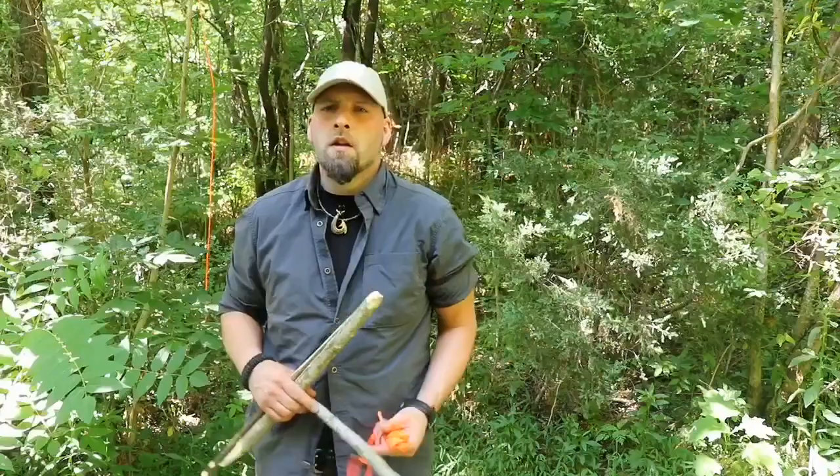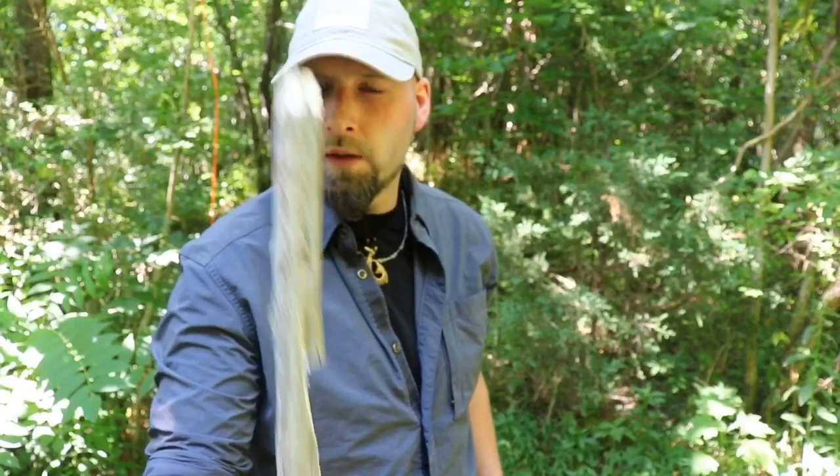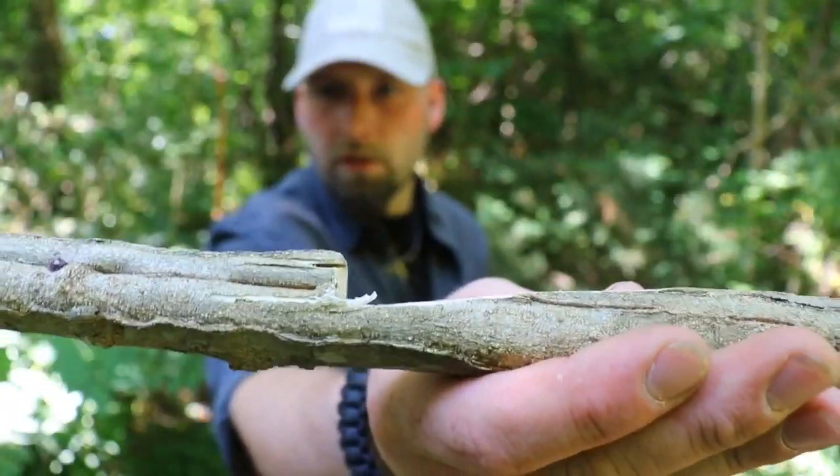I'm going to show you the materials, how we process them, and get started. For this trap, it's real simple — you need two stakes. I'm going to chamfer the end of this one, sharpen the end of that one, and made a very distinct L7 notch on this one. Just a closer look — a good L7 stake. You need two of those.